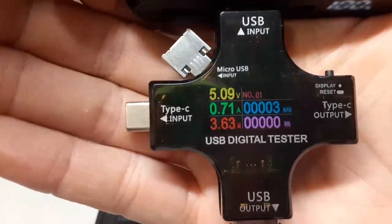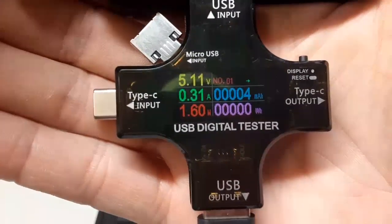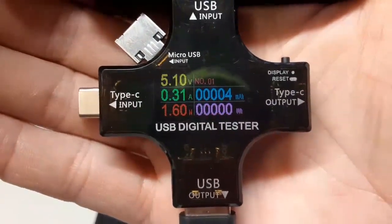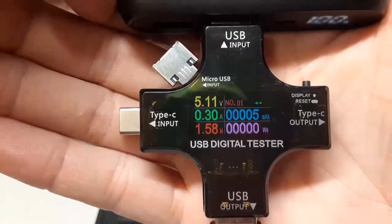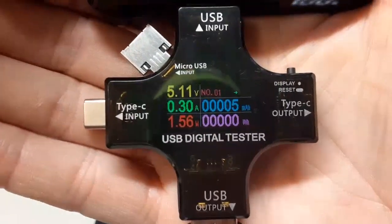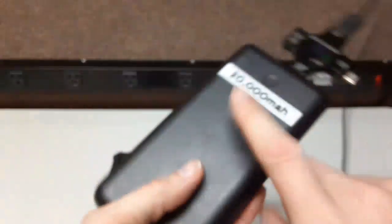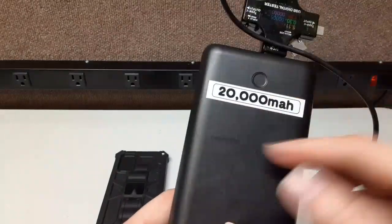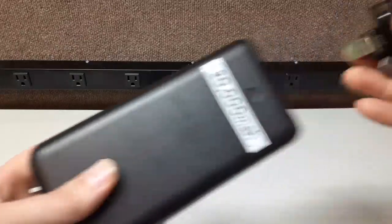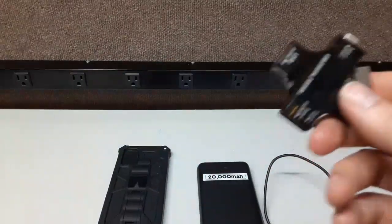We're pulling about 0.73 amps. The display gives you the watts, the amps — it does the math for you. You can see the milliamp hours going in and track everything you need. When charging something, you can verify you're getting the capacity you paid for. Even if a 20,000 mAh pack delivers around 18,500, that's acceptable — but at least you can tell if you got a good deal.